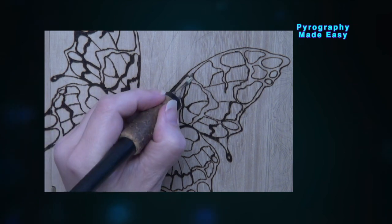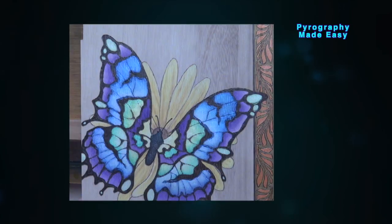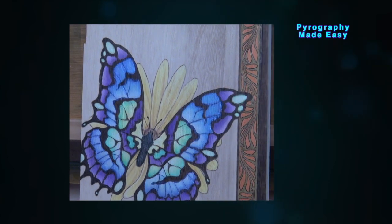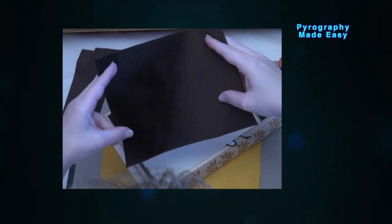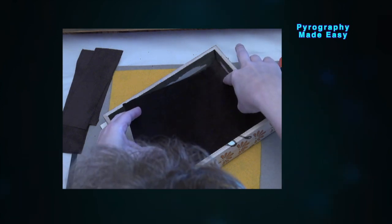I will explain how to do the pyrography, how to color it, and how to get the metallic sheen on the wings. As an added bonus I will also cover how to line the box with velvet.